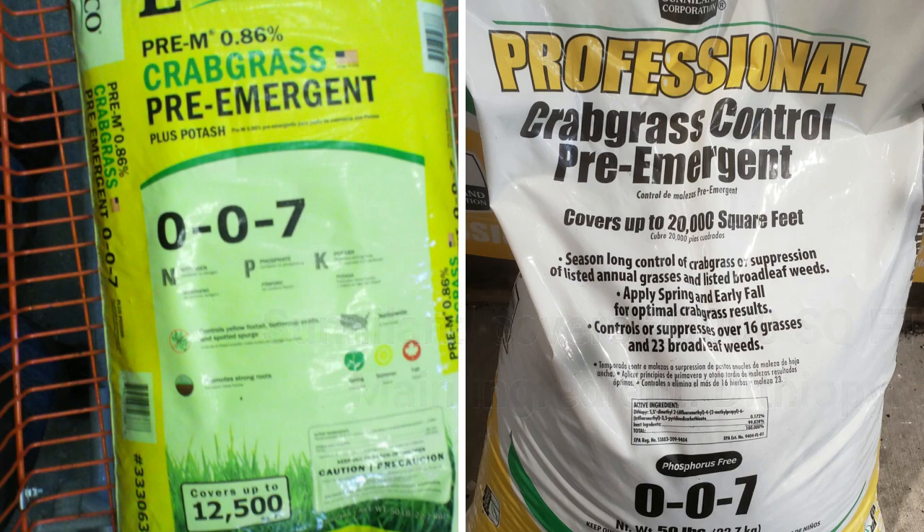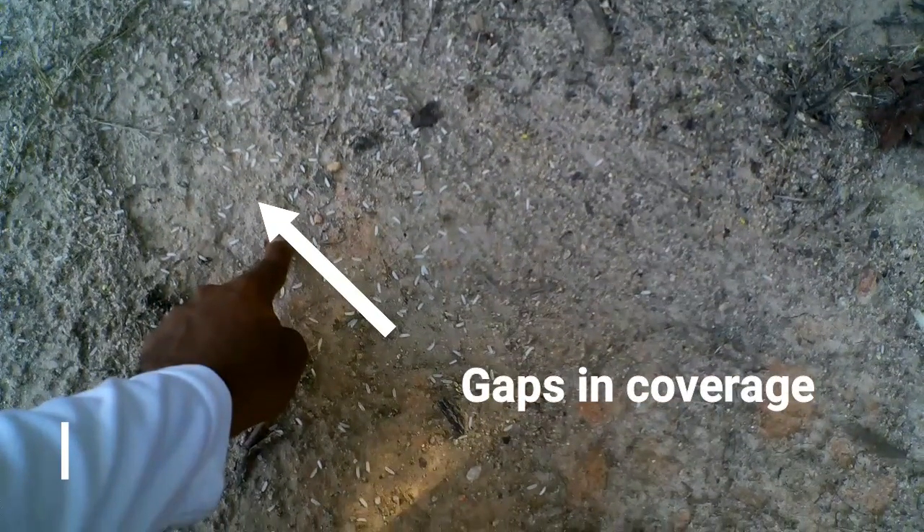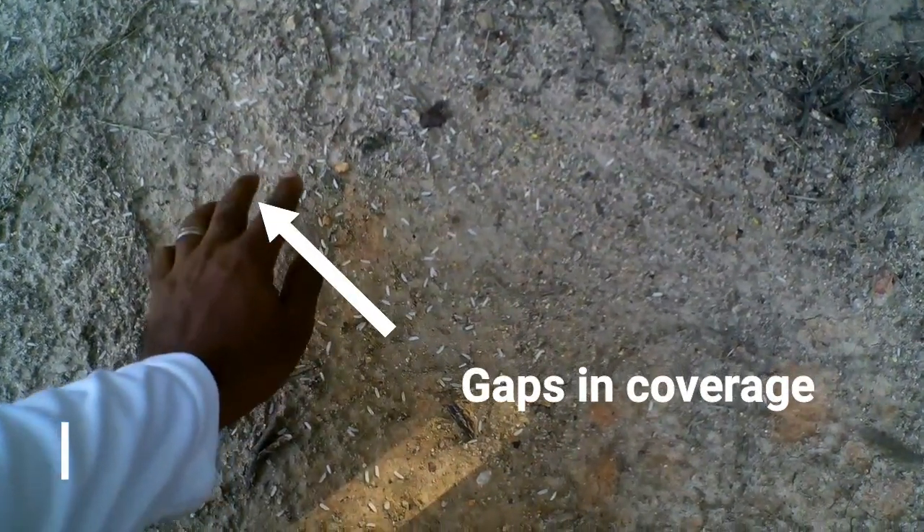What I mean by that is, because of the way granular is spread, there can be small gaps in coverage. Look at the way this handful of rice is spread — you see the spaces between the rice? Also, the areas of your yard where water flows through can wash away the chemical barrier faster than others, so it's important to be aware of that.